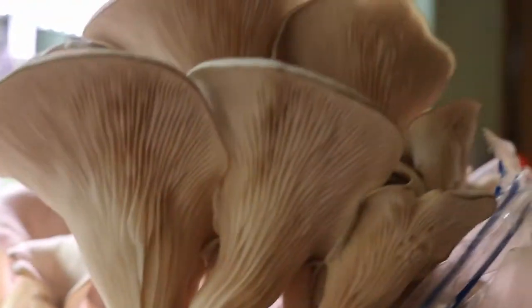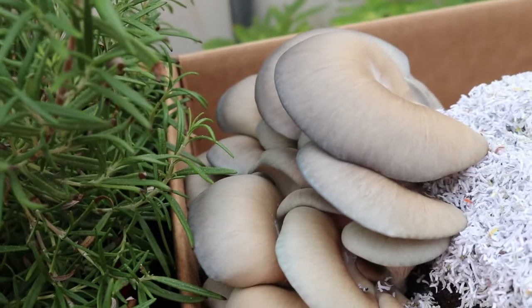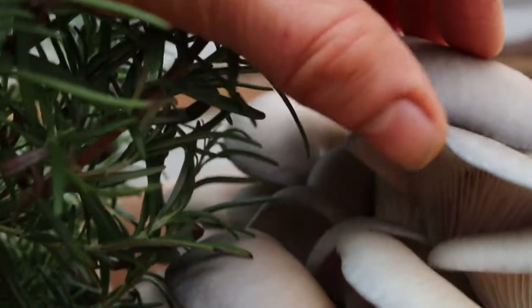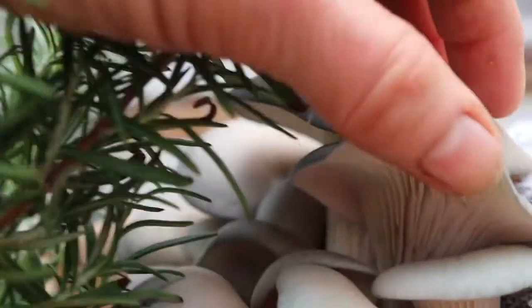It will grow in shelf-like clusters, sometimes fanning in clusters. The gills are white to cream and can yellow slightly with age. The gills descend slightly down the stem or stipe. The spore print will be white to lilac gray.